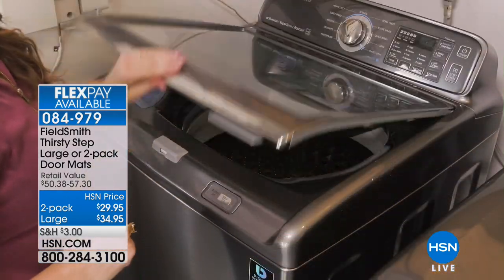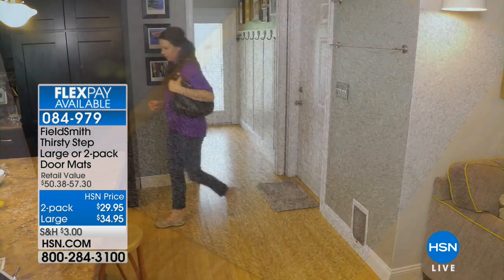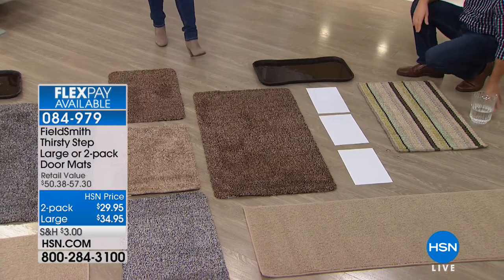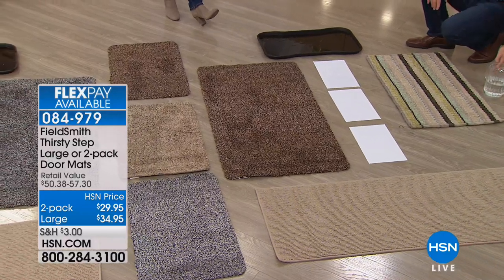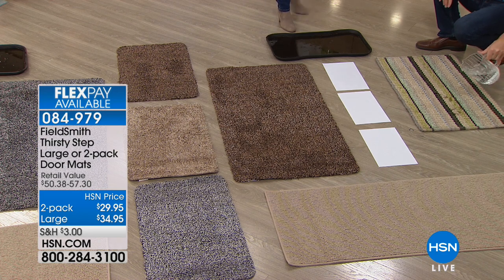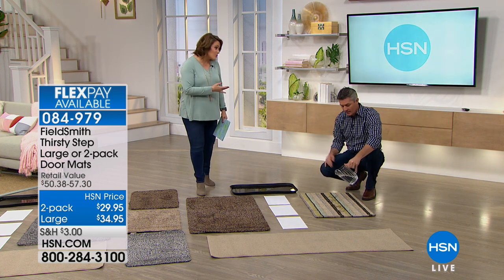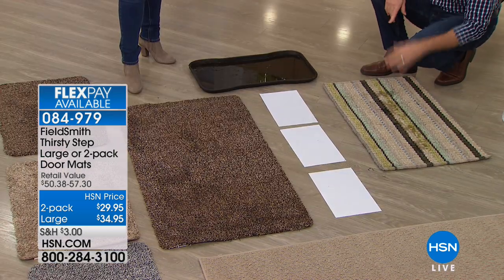Two-pack today of the standard size — everybody gets two of the 28 by 18 — and you can choose gray, brown, or beige. We also have the full jumbo size at 47 and a quarter inches. It's $29.95 for the two-pack or $34.95 for the 47-inch one. The Thirsty Step indoor mat was specifically designed to trap mud, muck, water, and debris before you track it into your home. If you're tracking that stuff onto expensive hardwood floors, you're actually ruining them — the sand and debris can scratch up those wood floors.